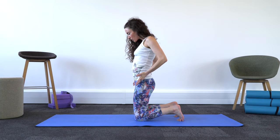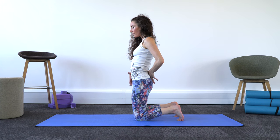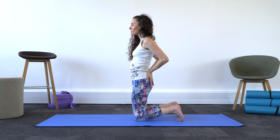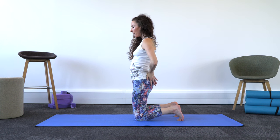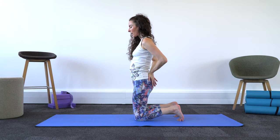I'm just going to gently move the hips forward, so I might already feel a nice juicy stretch there. We're going to bring the hands to the lower back, and my elbows are going towards the back of my mat.